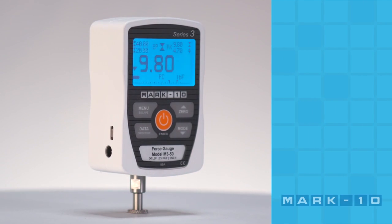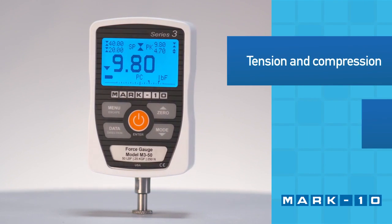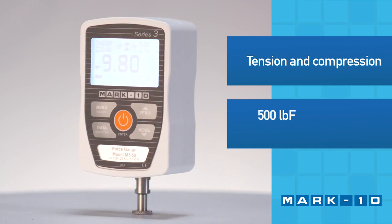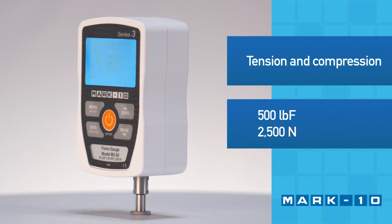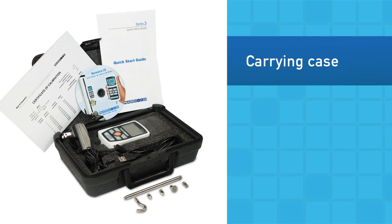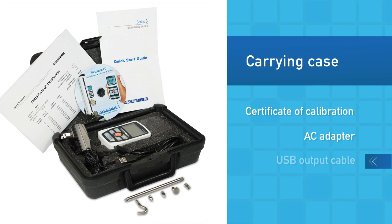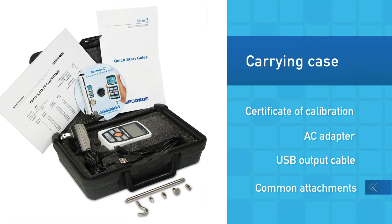The Series 3 force gauge is a basic solution for tension and compression force measurement with capacities up to 500 pounds of force or 2500 newtons. The force gauge is supplied in a cushioned carrying case with certificate of calibration, AC adapter, USB output cable, and a set of common attachments.